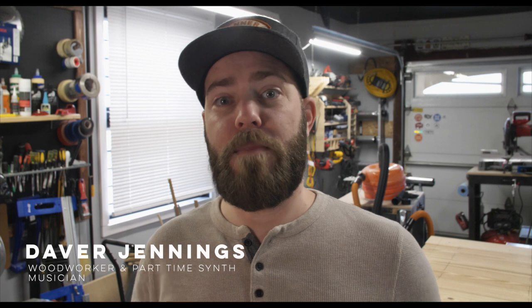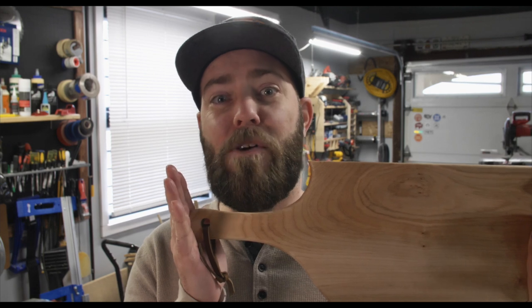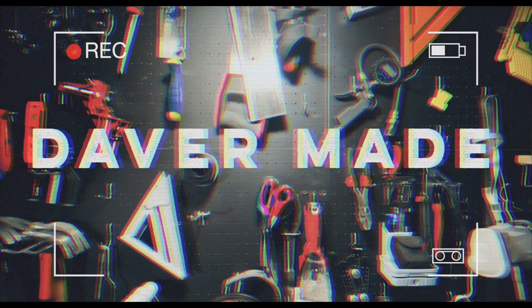In this video I'm going to show you how I made this charcuterie board out of solid maple, and I also screwed it up — so you'll get to see how I handle mistakes. This is Daver Made.